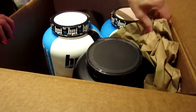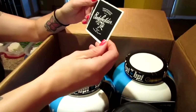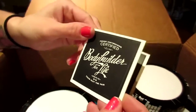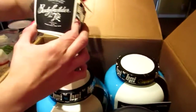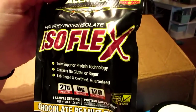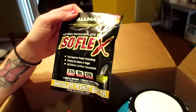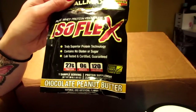We got a 'certified bodybuilder for life' sticker, and they're from Guelph — 'train past the pain' is their slogan, which I actually really like. One of the samples is Isoflex chocolate peanut butter from Allmax — good flavor, no sugar, 27 grams of protein and 120 calories per scoop. We haven't had Allmax Isoflex before, but we currently have their BCAAs which we love.